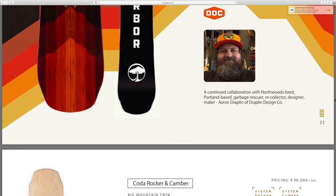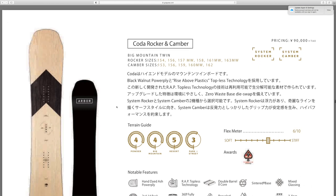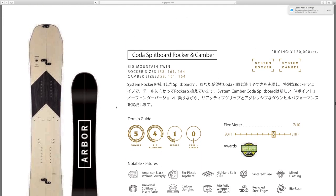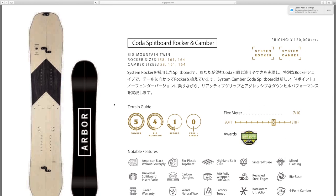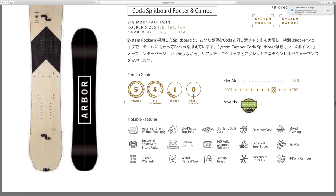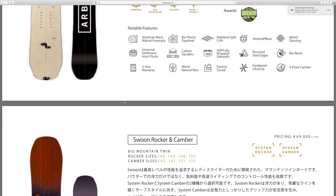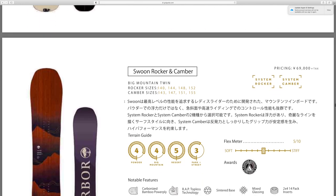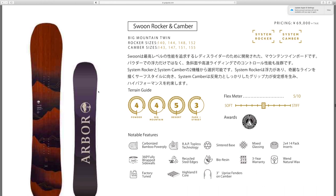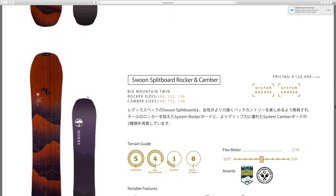Got the Coda rocker and camber, and the Coda split board rocker and camber. I've said this in other videos — I hope one day I'm able to do some split boarding. It's something I'd love to try, but in the area I live in it wouldn't be worth me owning one, but maybe one day. Got the Swoon rocker and camber snowboard and the Swoon split board.